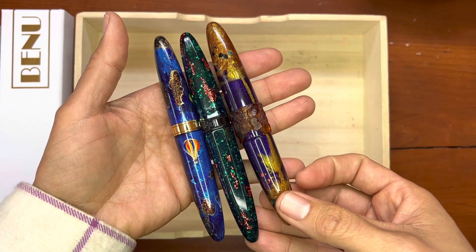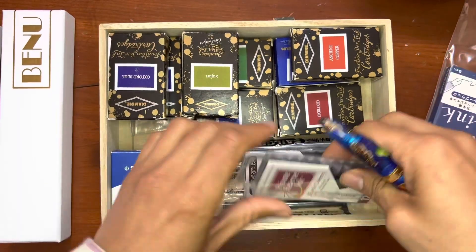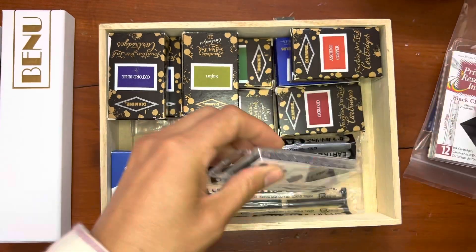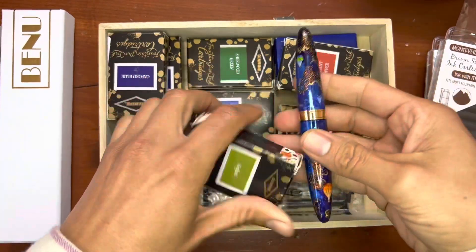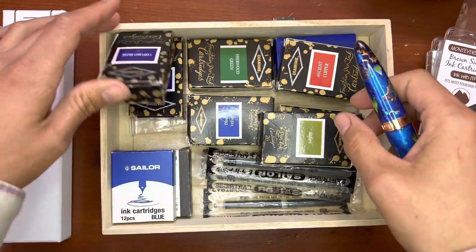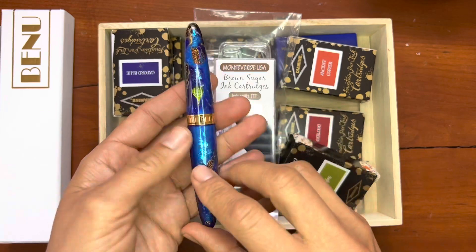Now let's find some ink. You can fill these as an eyedropper — I've done that with my other Bennus before — but for today I'm not going to commit to so much ink until I figure out the perfect ink. For now I think I'm just going to go with this Diamine Safari ink; it kind of matches the hot air balloons a little bit.